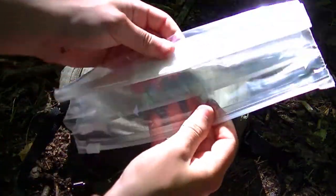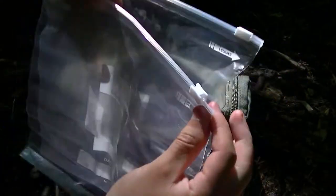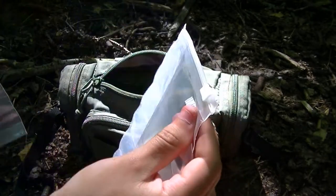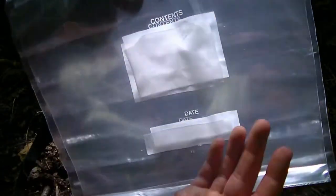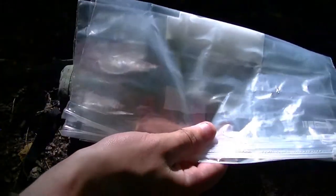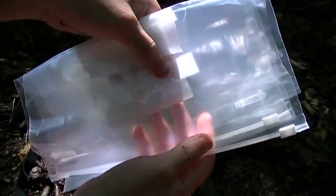Next thing — two freezer bags. Now we've got the ziplock on top and these will be good for collecting water. You can collect quite a bit of water in this and it'll have a decent seal on it. I'm still trying to get some non-lubricated condoms as well to go with this — they basically do the same thing. They'll be good for water collection or maybe storing food even. So, airtight freezer bags.